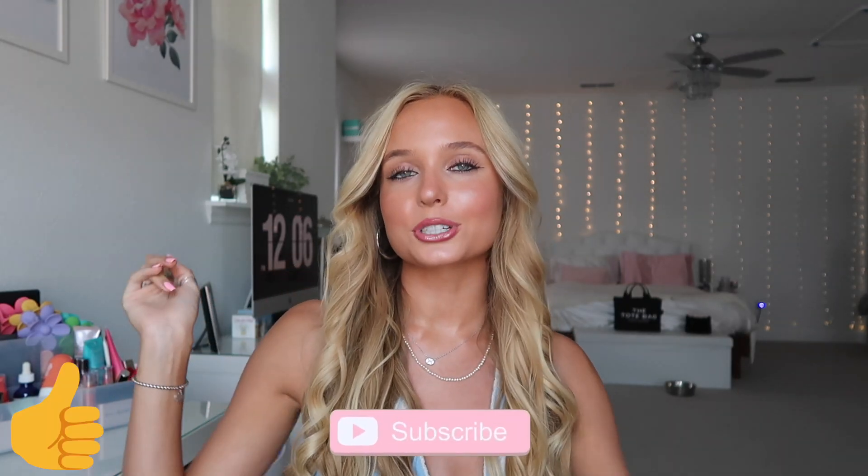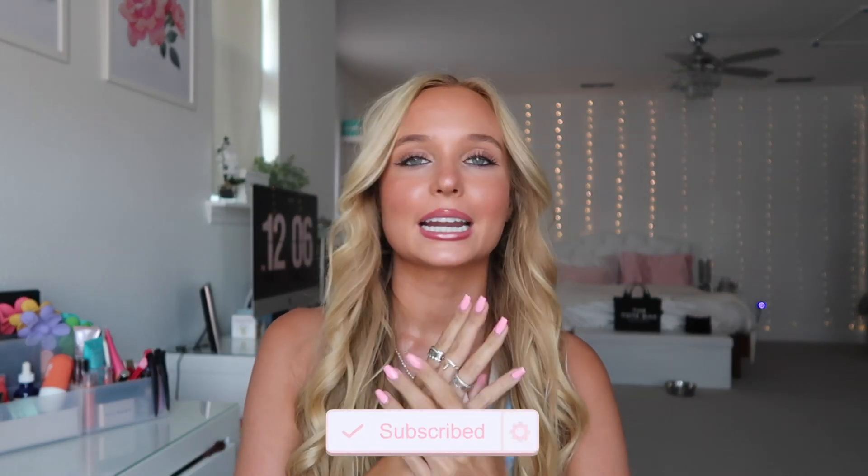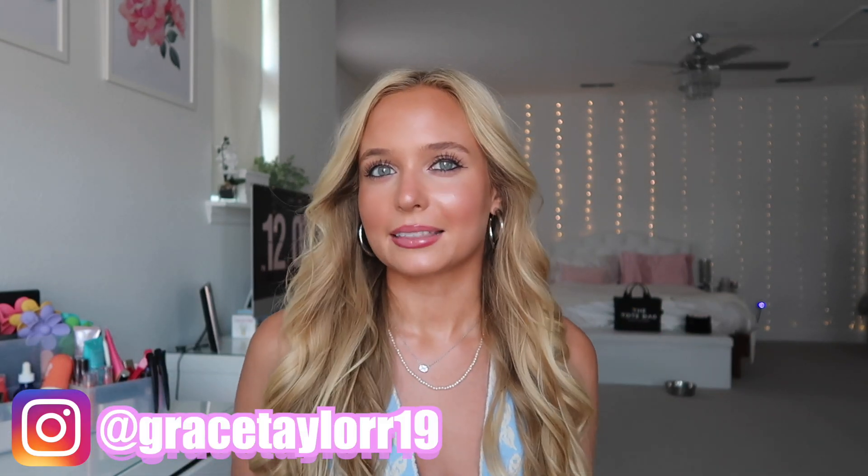Hey guys, welcome back to my channel. If you're new here, my name is Grace. Make sure you subscribe down below. As you guys can see by the title, today I'm going to be doing an updated get ready with me, showing you guys how I do my hair and then my full makeup that you guys mostly always see in my YouTube videos and TikToks and all that stuff.